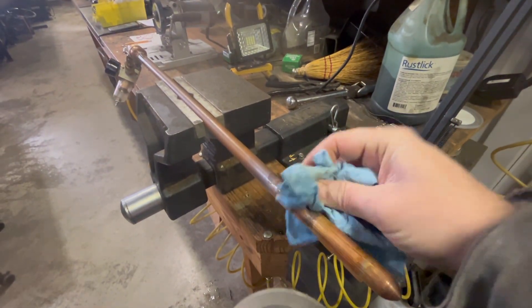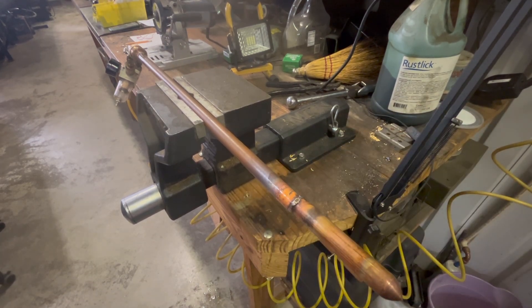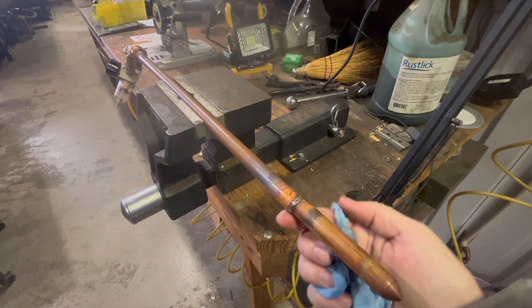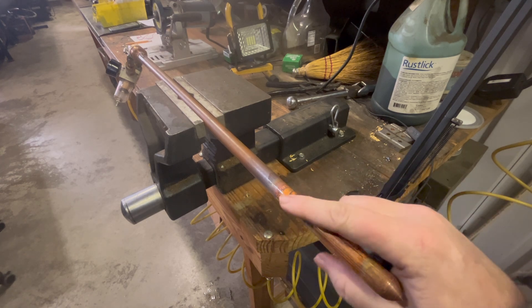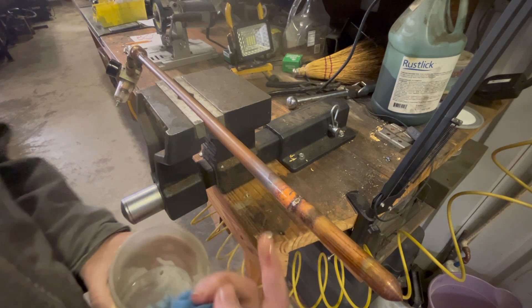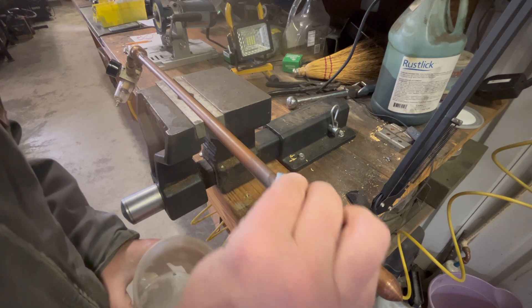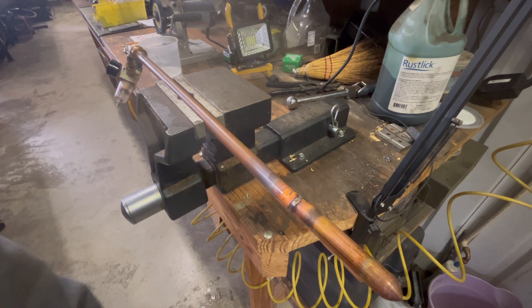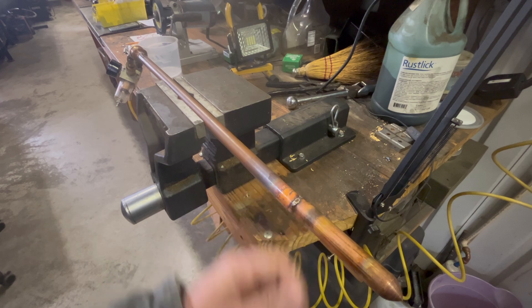The second joint, the butt weld, did have one little pinhole leak you could barely see. I just went right over it and it took about 10 seconds to fill in that pinhole leak, and it was good to go. I'm really impressed with what this laser can do. Subscribe — I have a crazy idea coming up involving welding stainless steel to copper. If you haven't seen my other videos, I've used this four-in-one laser welder to cut, clean, and weld all sorts of cool stuff. Make sure you check out my channel and thanks for watching.